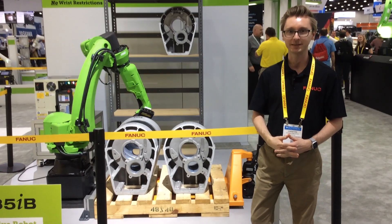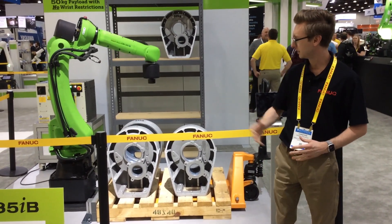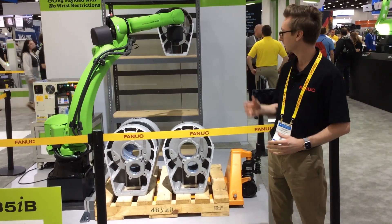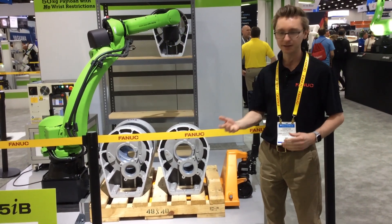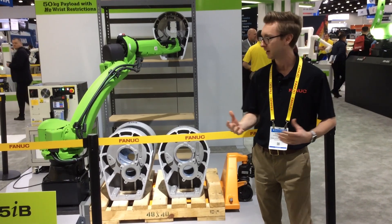Hi, my name is Christian Stevenson. I'm an engineer with FANUC America. I'm here showing the CR35iB collaborative robot. Specifically, we're showcasing a higher payload capacity for this robot.